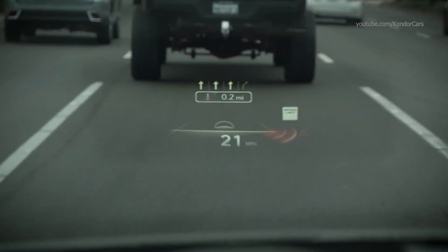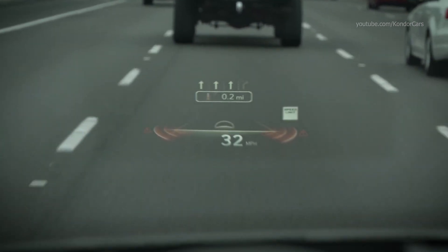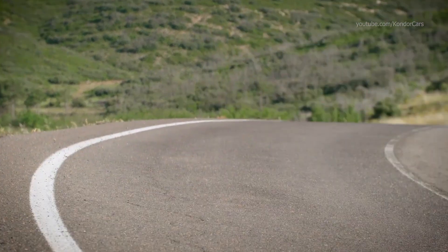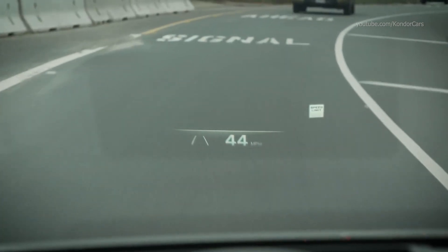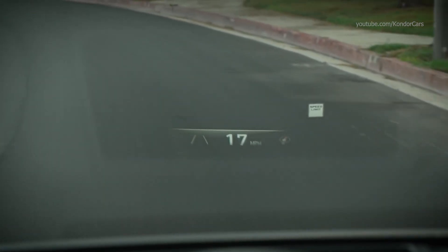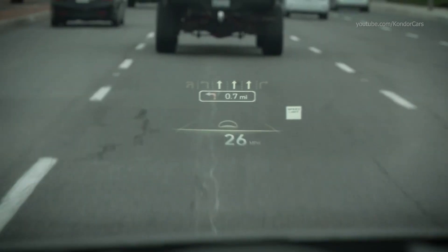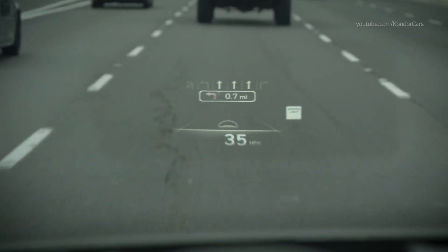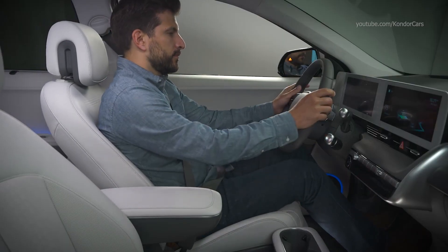The IONIQ's available head-up display projects information onto the windshield to help the driver keep their eyes safely on the road. It has two display modes: Augmented Reality (AR) mode, which shows dynamic directions on the field of vision with moving images indicating when to make turns — operating only with the vehicle's built-in navigation — and Standard display mode, which arranges information in a more traditional manner. You can switch between modes or turn the head-up display off in the touchscreen.